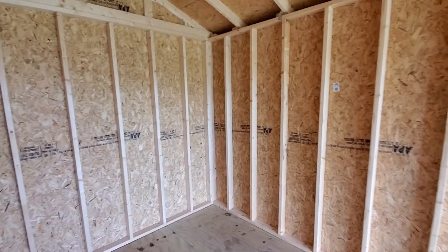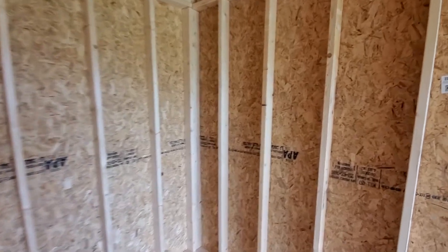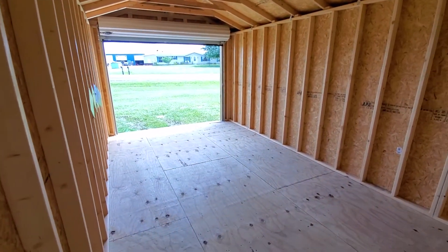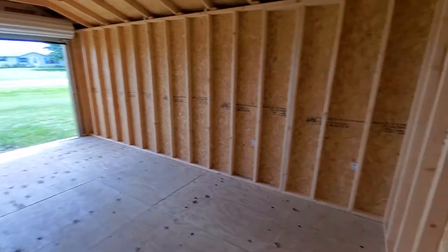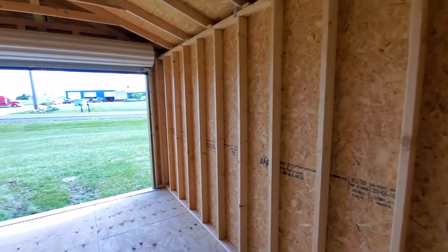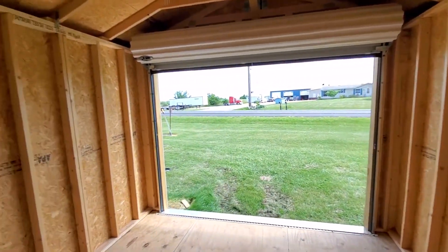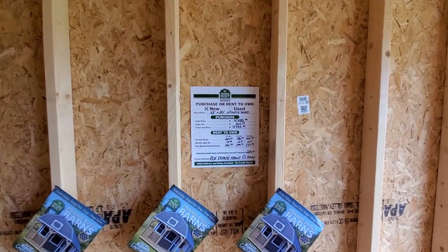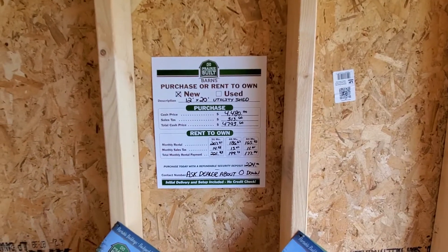This building is available for zero down with no credit check, free delivery, free setup within 50 miles, three dollars a mile after 50. The cash price of this building is $4,480, or we have rent-to-own options with payments as low as $177 a month.